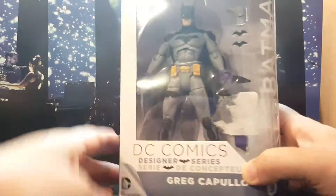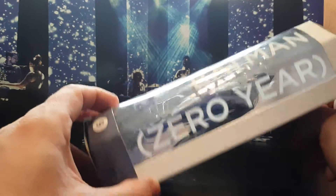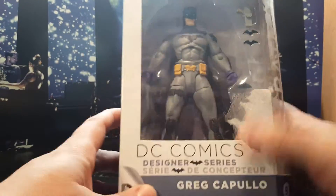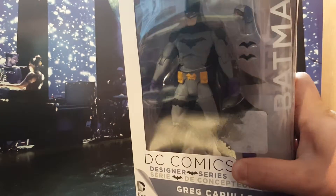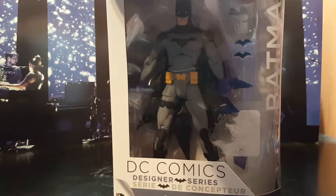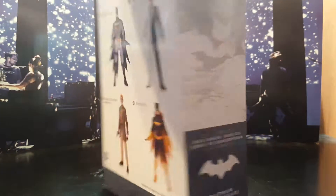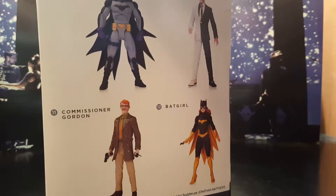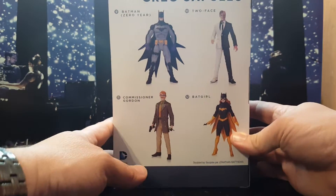This is of course the Greg Capullo Batman from Zero Year. He's pretty cool. I'm going to unbox him because I'm just going to put him with my other collection — I don't care about the boxes. Let's open him up and see what we get. Here are the other characters shown on the box: Batgirl's cool, if I can find her I'll get her, Commissioner Gordon, Batman, and Two-Face.